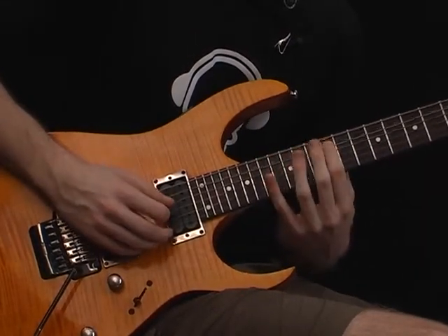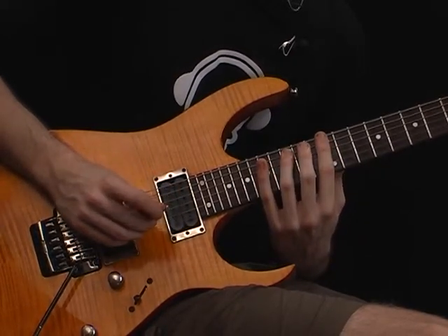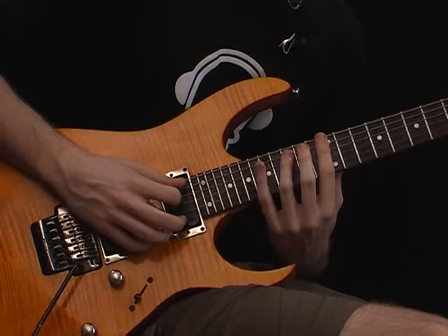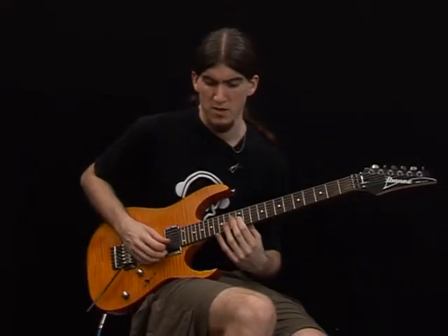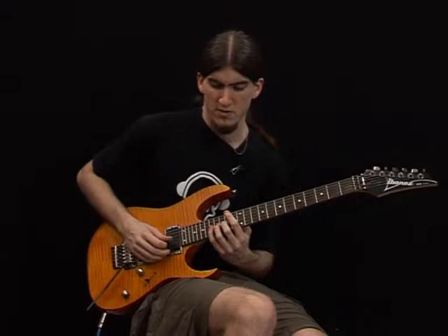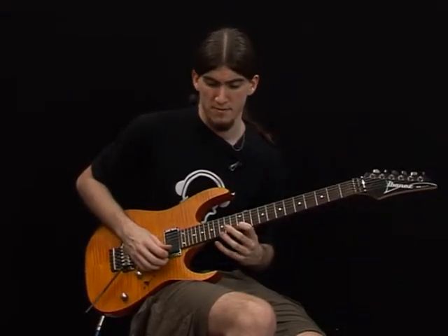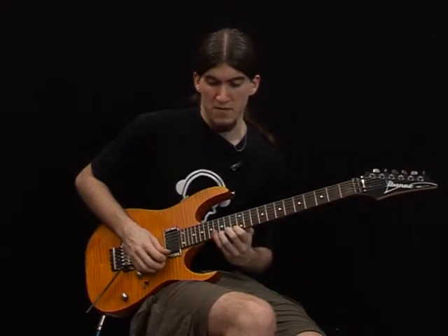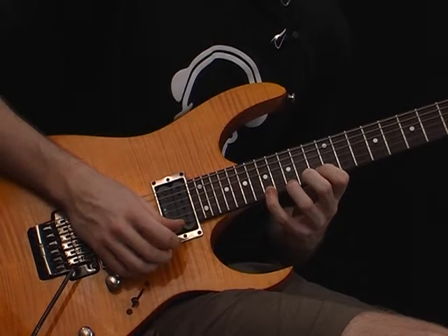15th fret, 12th fret, 15th fret, 17th fret, 3rd string, 12th fret, 14th fret, 17th fret, 3rd string, 12th fret, 15th fret.